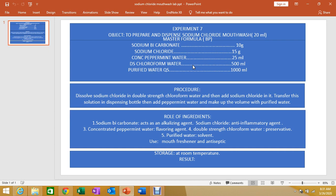Each mouthwash contains special instructions. For example, a sodium chloride mouthwash will clearly mention the dilution instructions, such as dilute with 10 ml of water or dilute with 30 ml of water.